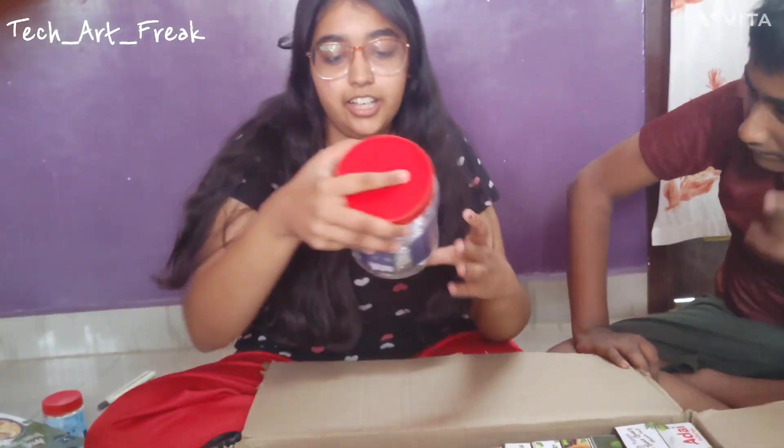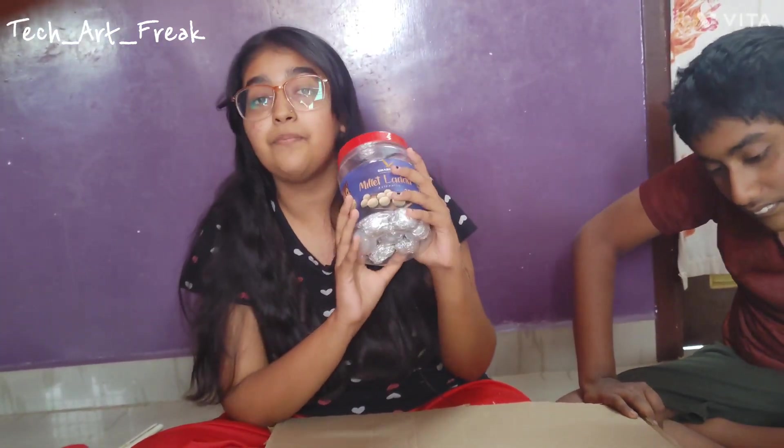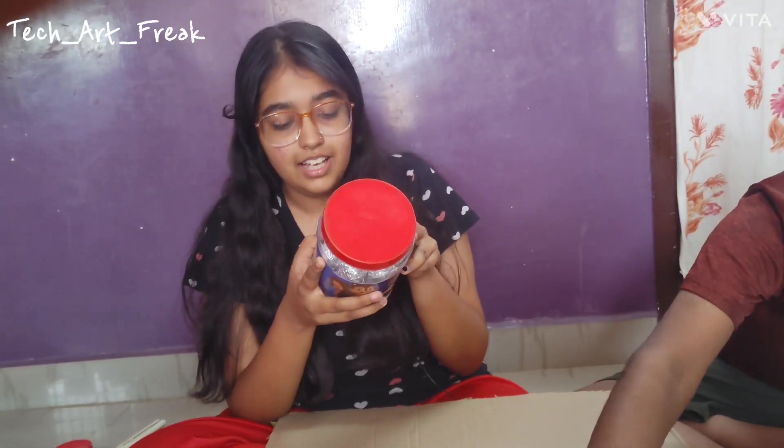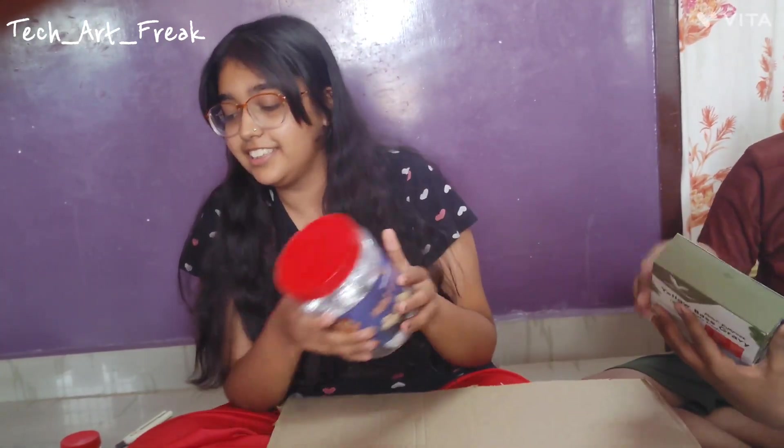And then we have everyone's favorite Millet Ladoos. It has 25 pieces — authentic ones — and this is 150 rupees. Looks good. We will taste it later.